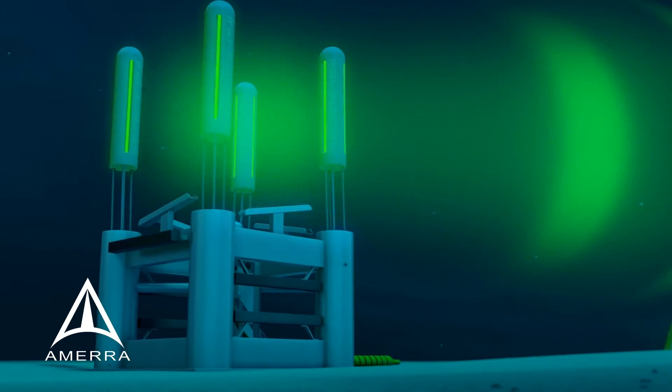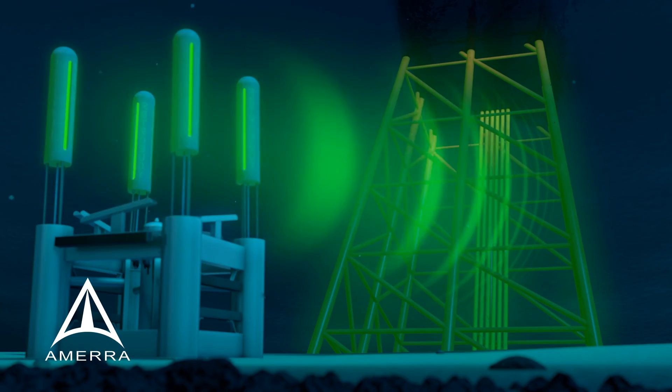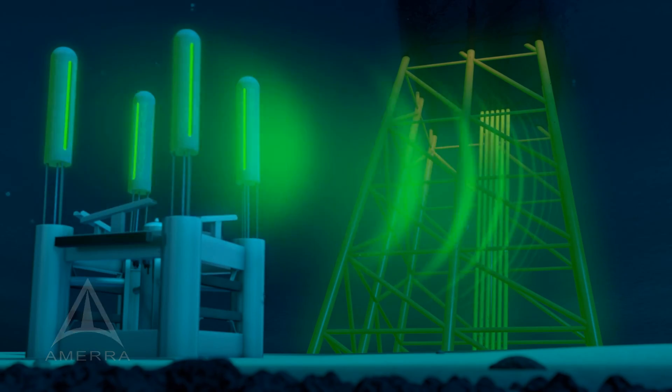A Retro Buoy installation can cost up to two-thirds less than traditional anodes and offers a design life lasting up to three times as long.